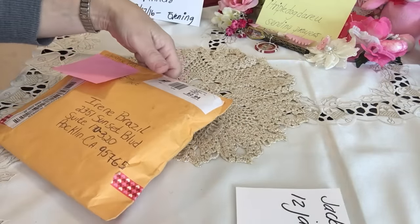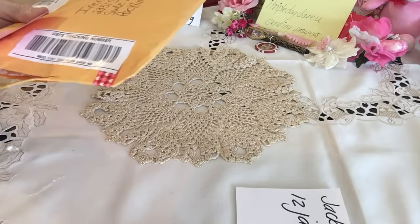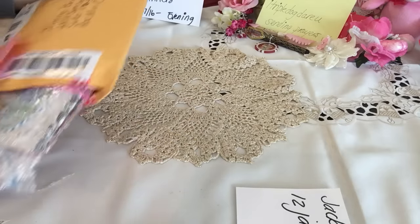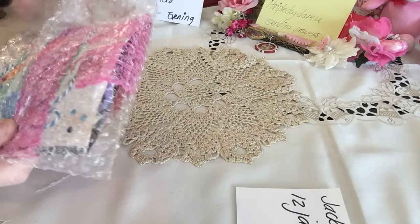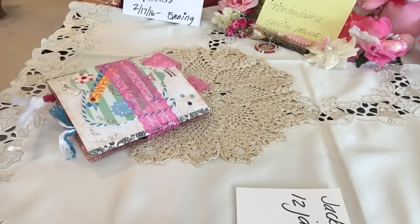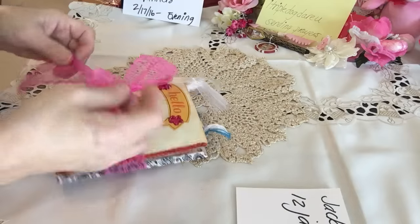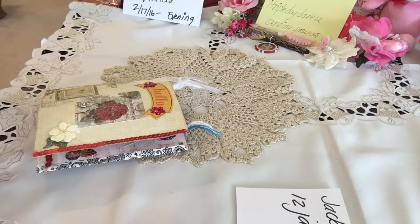She is such a sweetie, always supporting me and my channel, always leaving kind comments — such a sweet person. So if you guys want to check her out and invite her to swap, she would love it. She wrapped it up so nicely to protect it. Thank you so much Jackie for playing along and spending some time putting this beautiful flip book together.